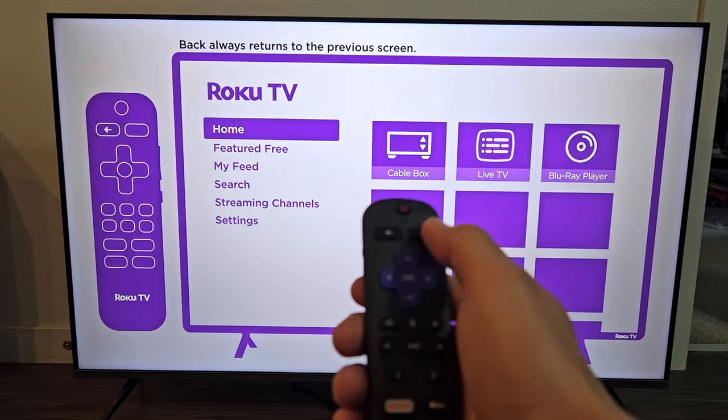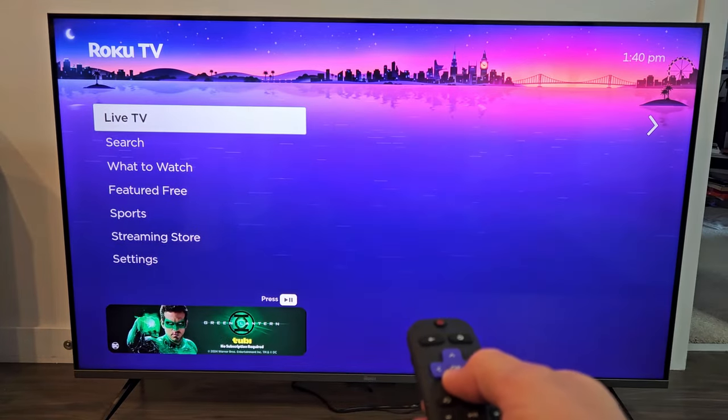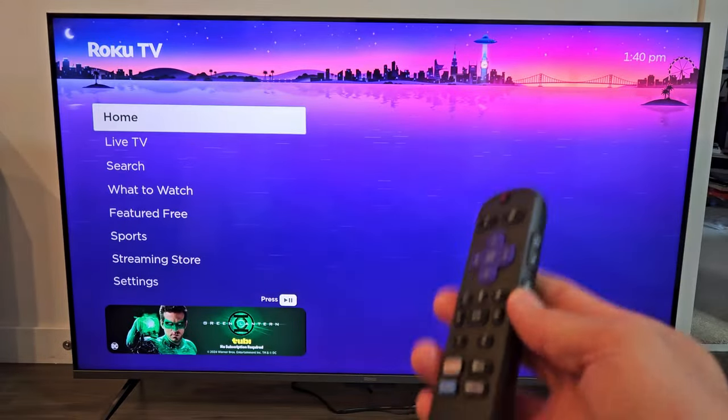There's also a video tutorial here — you can skip it by pressing the home button, or you can watch it. Anyway, we're all set up here. Pretty simple. Any questions or issues, just comment below.